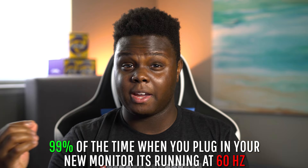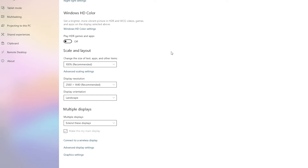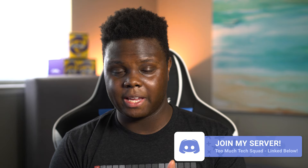The first thing you should do when you get a new monitor is go into your display settings in Windows and configure your refresh rate. You want to make sure that your monitor is operating at the fastest refresh rate possible — probably part of the reason why you paid so much money for it. All you have to do is right-click on your desktop, hit Display Settings, scroll down and hit Advanced Display Settings, and then look at Display Adapter Properties for that display and make sure the highest available refresh rate is selected.